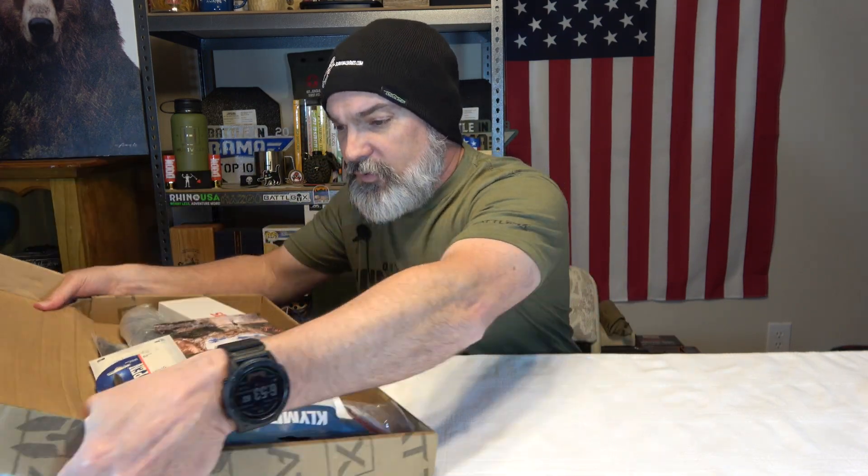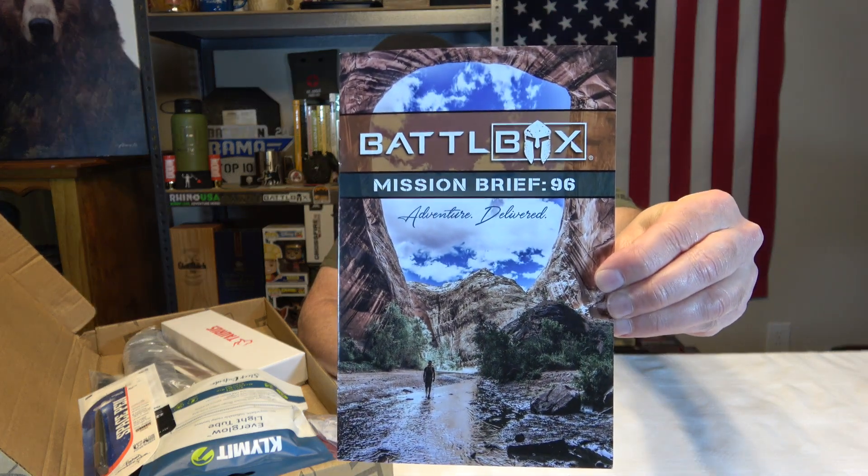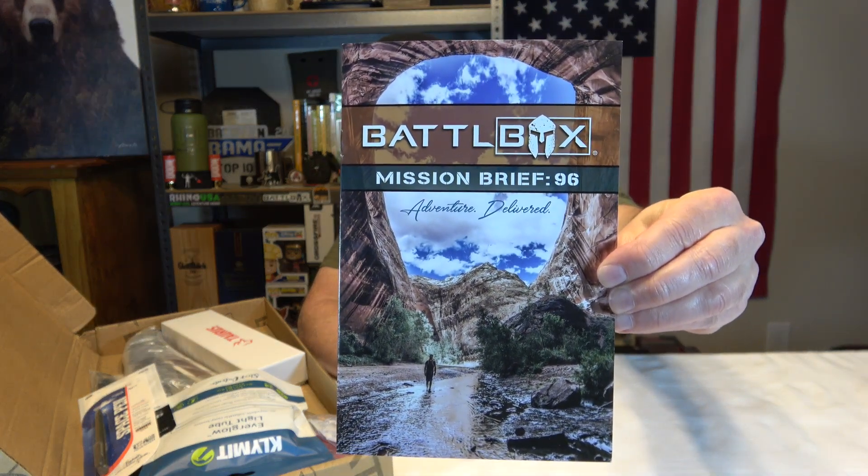We're off to a good start — you can see there's a lot of items in here, which is good. I was just thinking it was gonna be like one thing. As always, Battle Box does not disappoint. They give you their card that says Mission Brief 96. These pictures — wherever they source their pictures from — they got some really really pretty pictures on these cards. That's just really pretty.